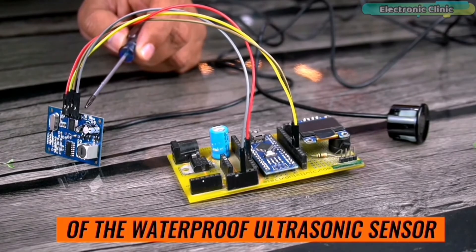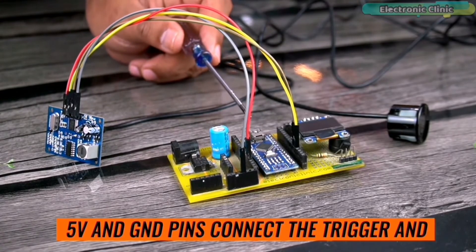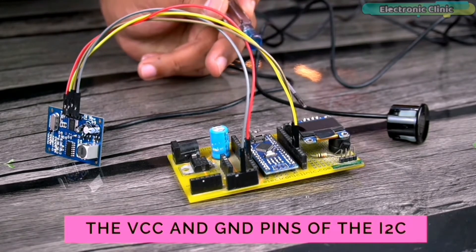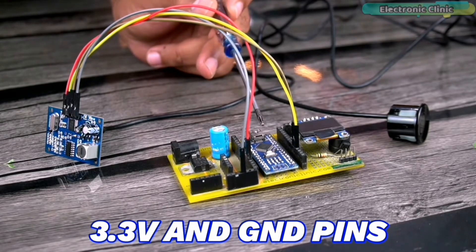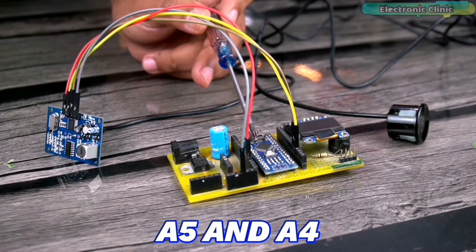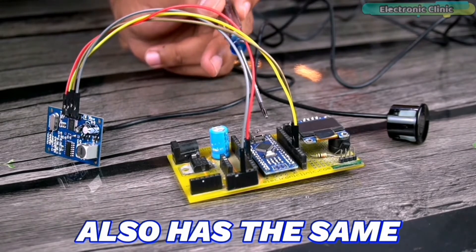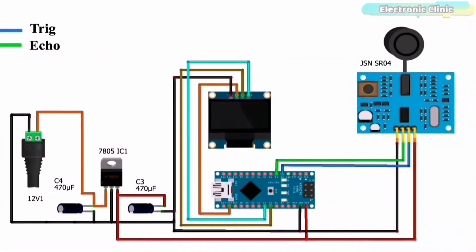Connect the VCC and ground pins of the waterproof ultrasonic sensor JSN-SR040 to the Arduino 5V and ground pins. Connect the trigger and echo pins to Arduino Nano pins 2 and 3 respectively. The VCC and ground pins of the I2C supported SSD1306 OLED display module are connected to the Arduino 3.3V and ground pins — you can also connect VCC to the Arduino 5V. The SCL and SDA pins of the OLED display module are connected to Arduino analog pins A5 and A4 respectively. A5 is SCL and A4 is SDA. Arduino Uno also has the same I2C pins. If you missed anything, you can follow the circuit diagram downloadable from electronicclinic.com.